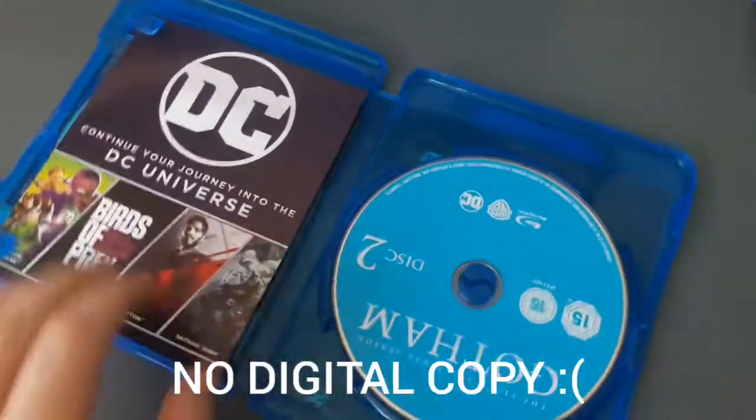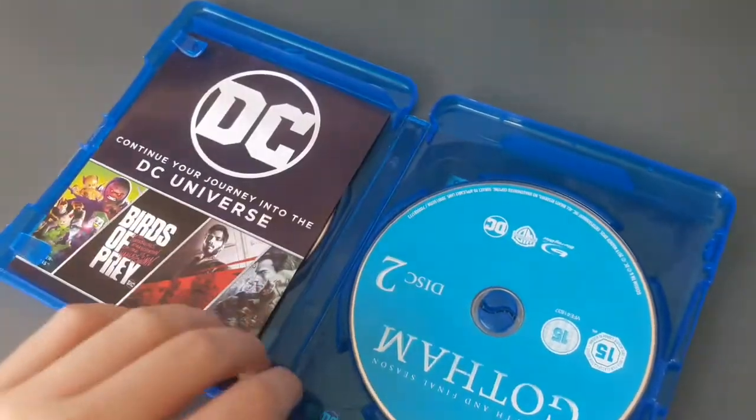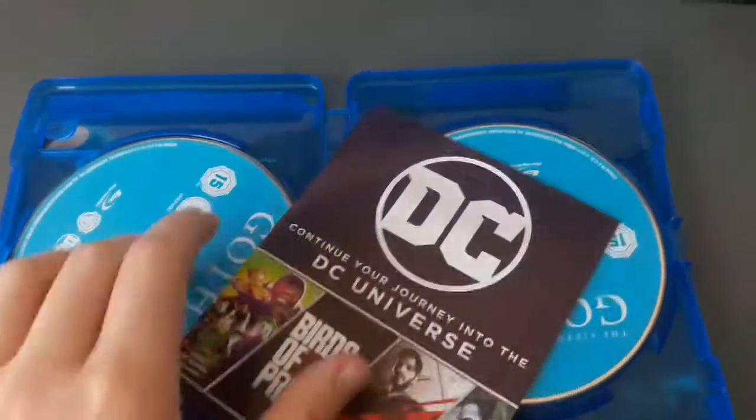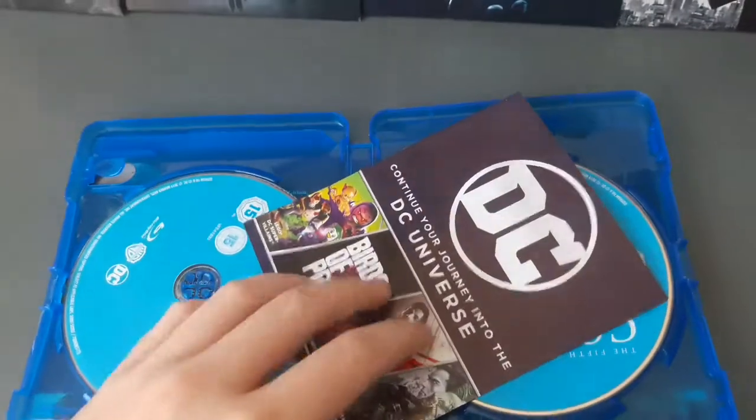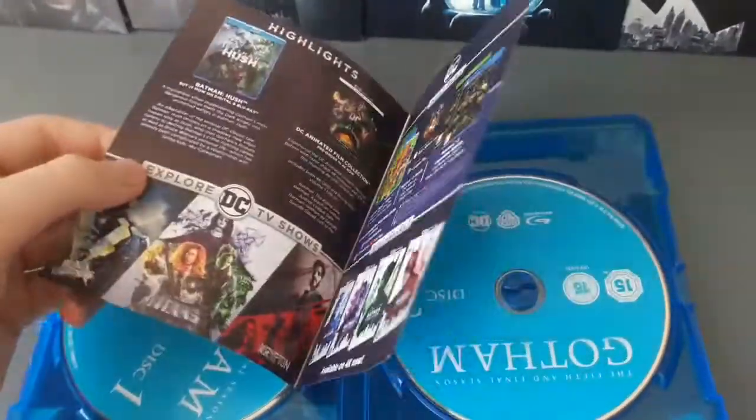Opening it up — no digital copy, which is really really sad. There is a DC Universe guide in there.